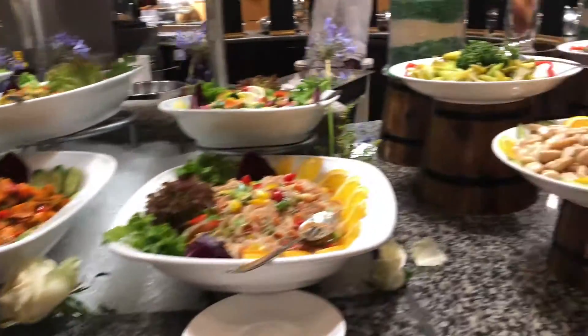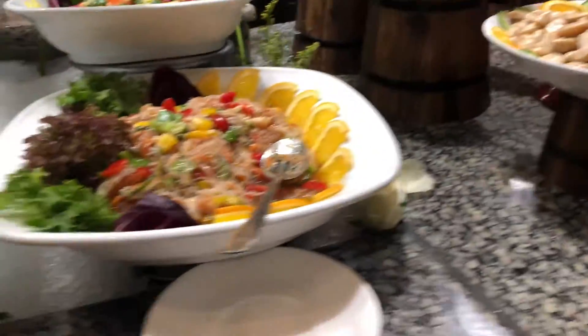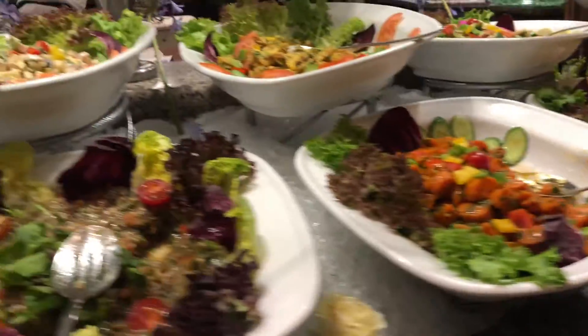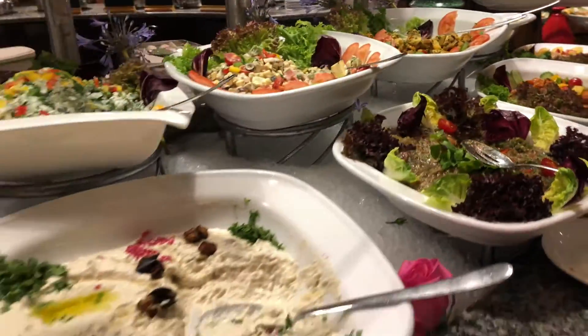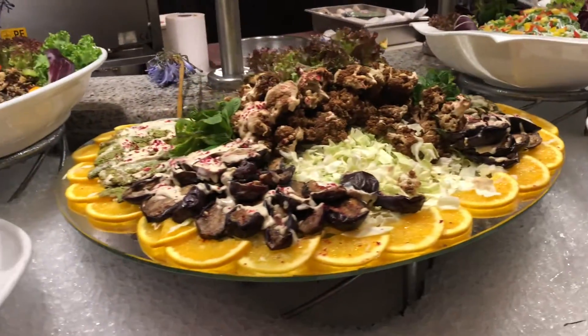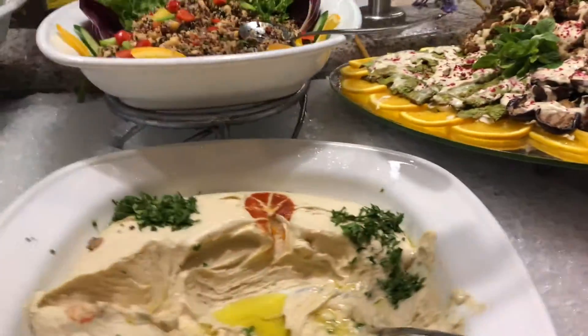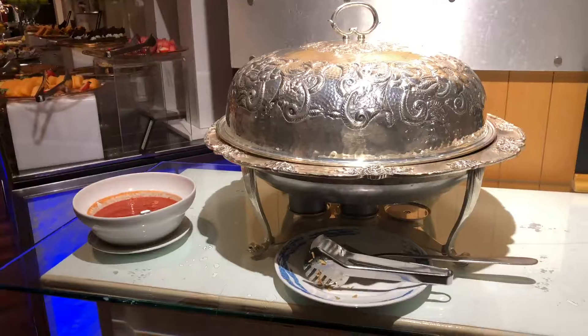And here, look at all the starters — fantastic. This is Baba Ganoush. All these: tabbouleh, eggplant, walnuts, and kinosaur. Wonderful.